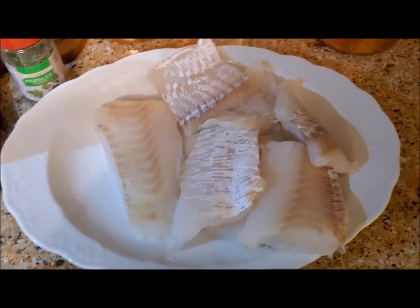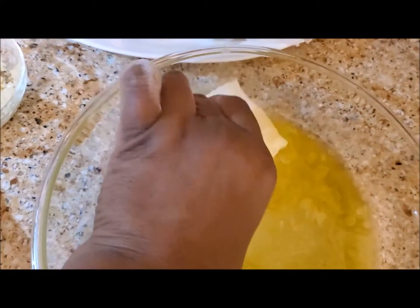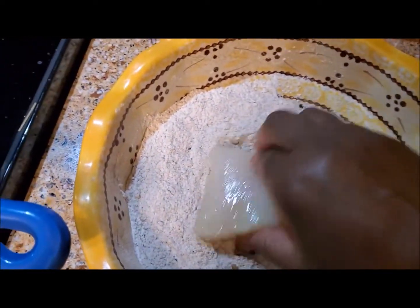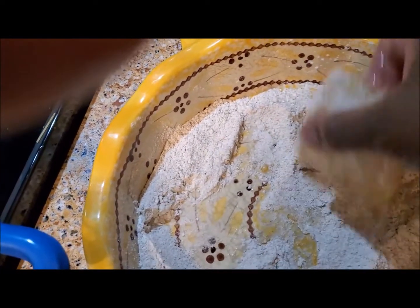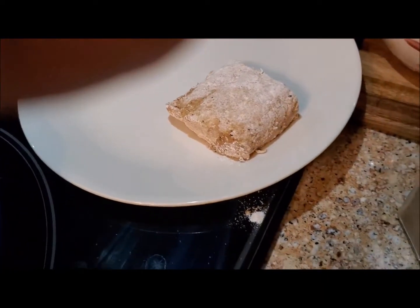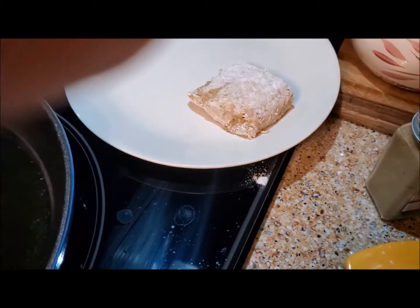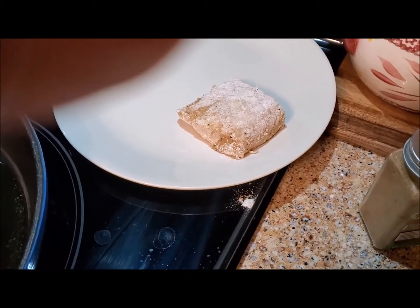I'm going to take my cod, dip it in the liquid, coat it really well, then dip it in the flour and coat it very well on all sides lightly. Then I'll put it here while the oil heats up, and I'm going to continue to do that until all pieces are coated. Then we'll sear them really quick and put them in the oven.